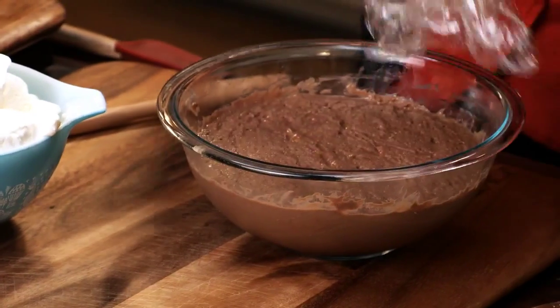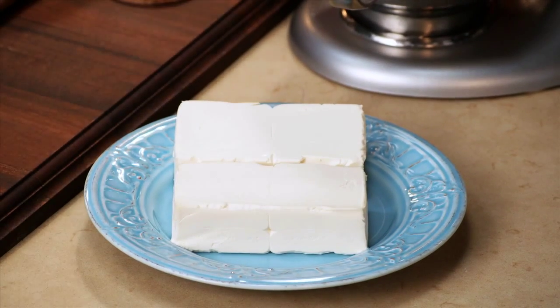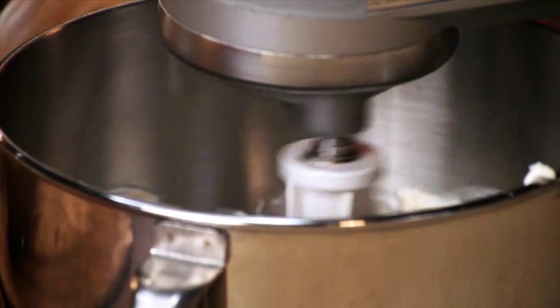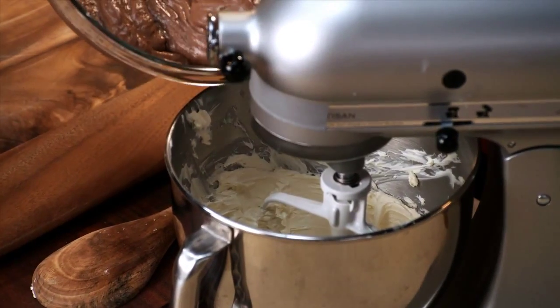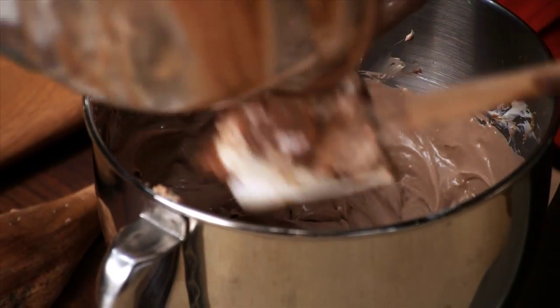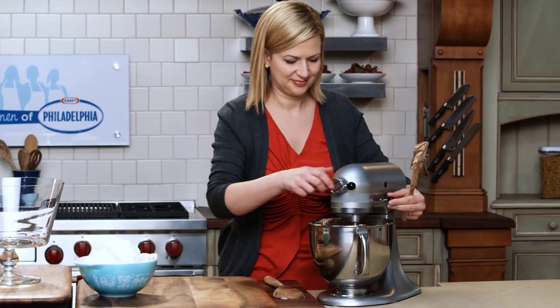The custard has had two hours to set and it's nicely thickened up. Remember that five ounces of bittersweet chocolate also helps set the custard. Now to add it to the cream cheese — this is really my special edition, adding two packages, really giving a creaminess and almost a cheesecake-like flair to the trifle. The cream cheese is at room temperature, so I want to give it a nice beating to smooth it out. I add the chocolate custard first a little bit, then work up and add more and more so it stays creamy and smooth the entire time. Once I have this base nice and smooth, I can add the last of the custard.